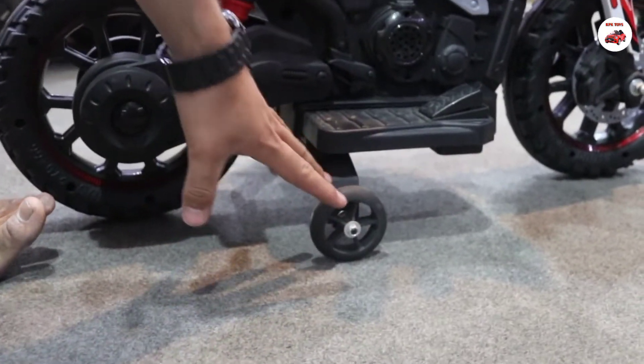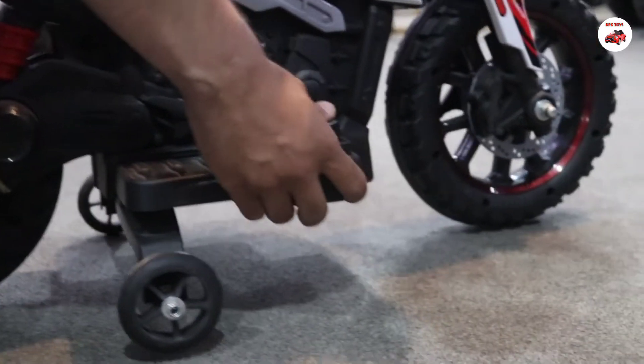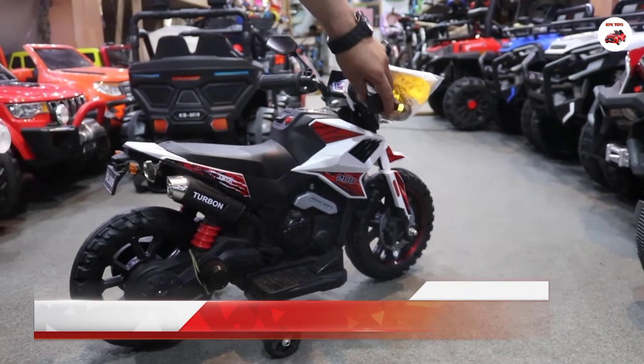If you don't want to use side wheels for the child, you can remove them. The other option is brake pedals. This is the handlebar. Look at this speed — it's a very good speed. This is blue and black color at max.